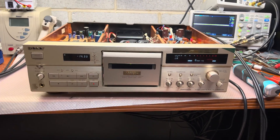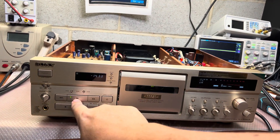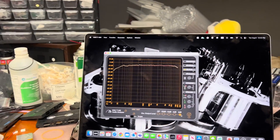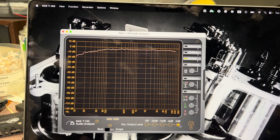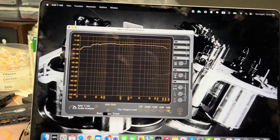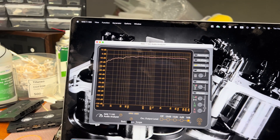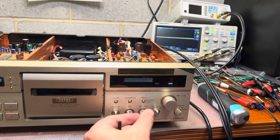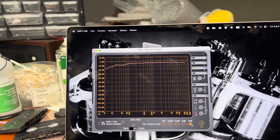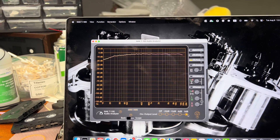Now I will check with metal tape and normal tape — starting from normal. That's the source, and that's the tape. On the normal tape we have a significant drop after 16 kilohertz, so it cannot fully reproduce. Let me check calibration — we need to adjust the level and bias a little bit for this tape. Now let's see: that's the source, and that's the tape. You see — only after 16 kilohertz there is a small drop.